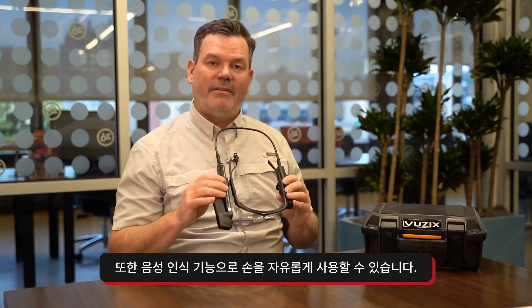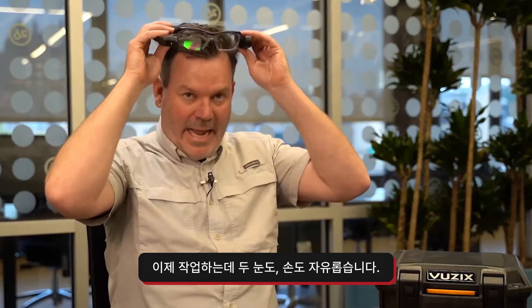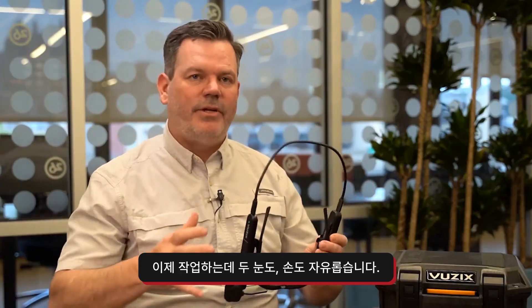Also, it's voice activated so that you keep your hands free. Hello View6, flashlight on. Flashlight off. Now you have your eyes free and your hands free to do your job.